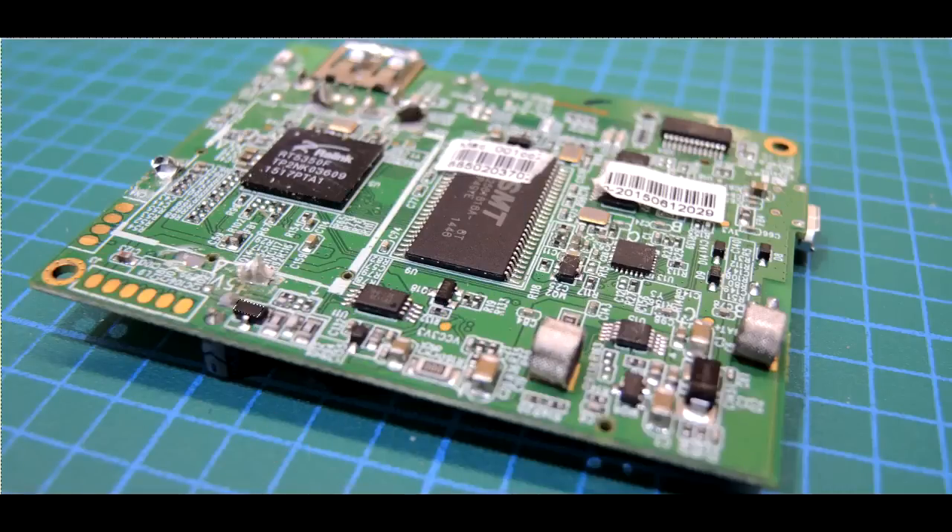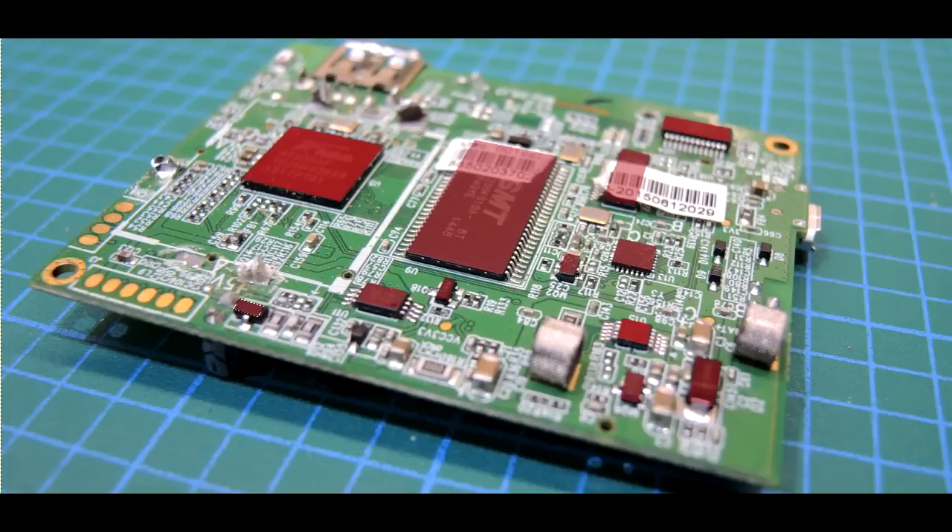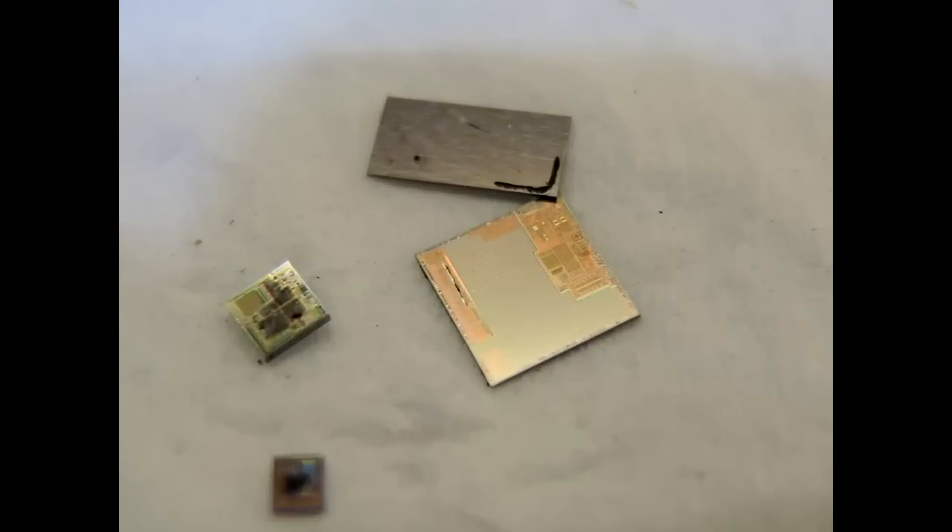A circuit board! Obviously the black bits are integrated circuits. If you were to de-encapsulate all these little black bits you'd end up with the silicon dies that are inside, and that on itself is actually a fairly interesting exercise. Sometimes you can see all sorts of neat things about them.